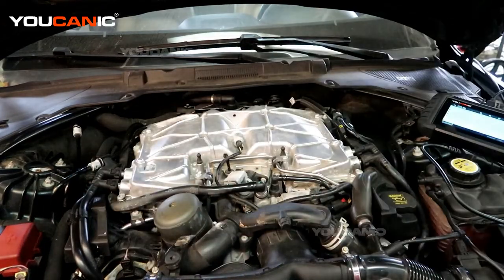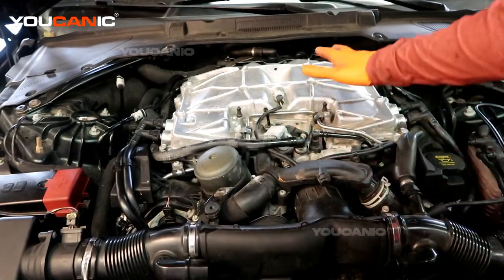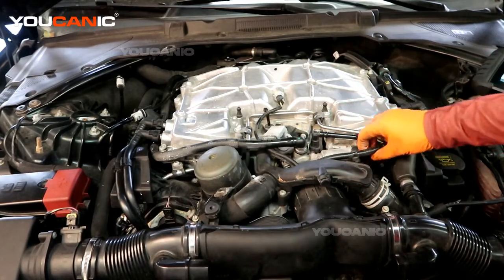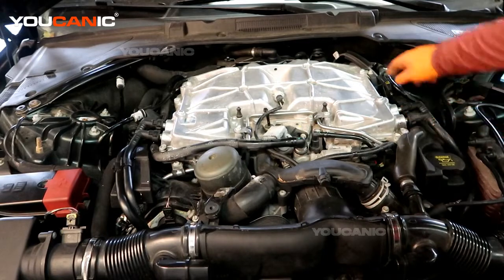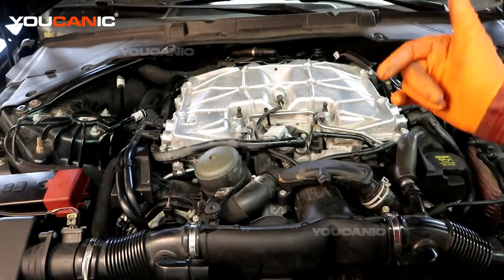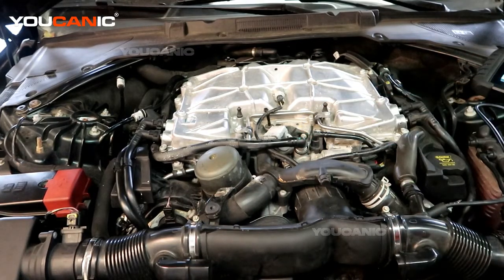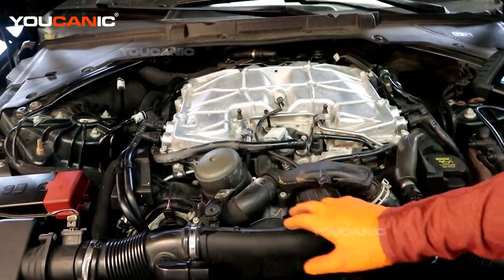Pop the hood, remove the engine cover, and you now have access to where the throttle body is sitting. We have our throttle body right here, the actuator mechanism that opens it up, and the wires that run the throttle body. Double check that your wiring isn't damaged — it runs down along here and back into the system. You'll need a T30 and the gasket that goes between the throttle body housing and the intake housing. You'll also want a new throttle body or a good used one that has been tested.